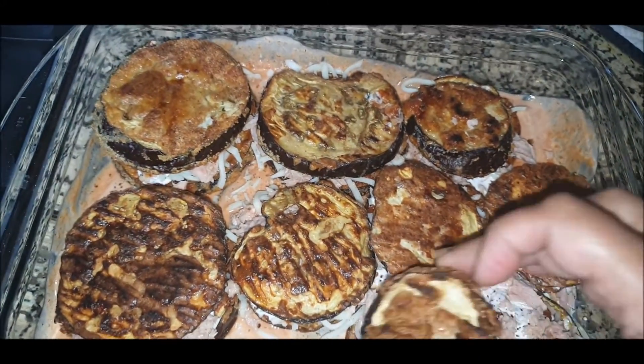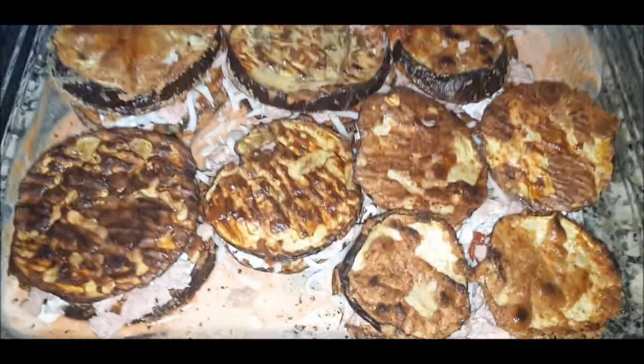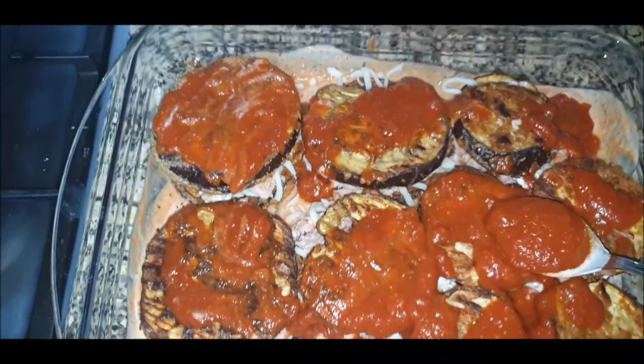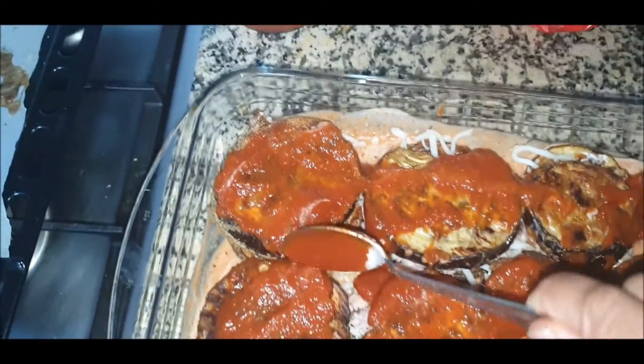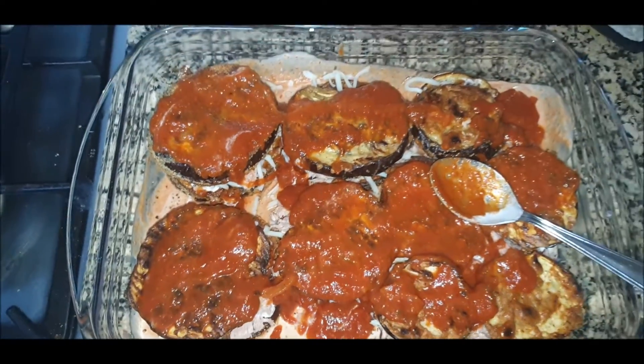I'm laying all the second layer here and now it's time to add some sauces around. Here I'm adding marinara sauce and just spreading it. I'm not using white sauce — I'll be using heavy cream instead, so there we go.